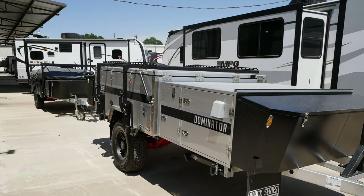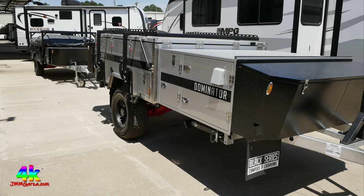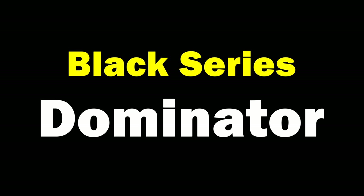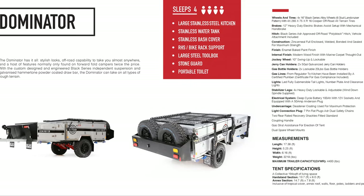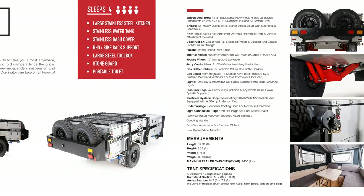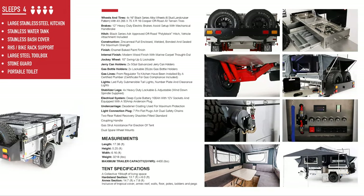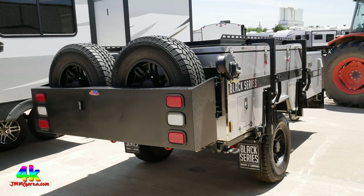Now we're going to check out the pop-up units: the Alpha and the Dominator. Here's the Dominator — absolutely gorgeous — and behind it is the Alpha. I saw these units at Funtown RV Center in Claiborne, Texas. Here are some specs you can pause in 4K. You can see photos showing the underpinnings and when it's popped up — it looks like a tent, and you can have a refrigerator and all kinds of good stuff in this unit. Here's the back with storage and two spare tires.